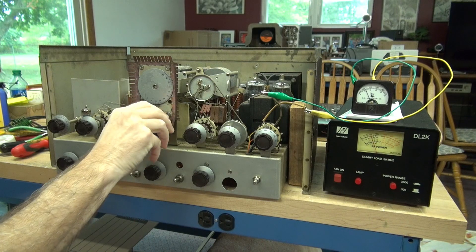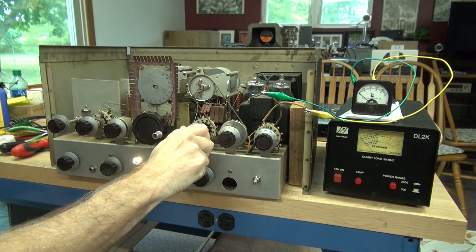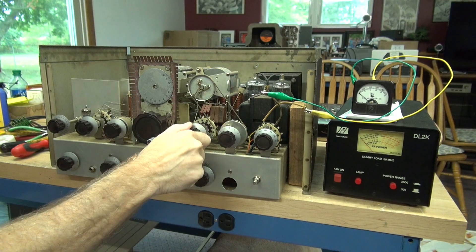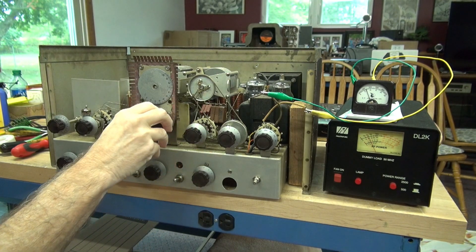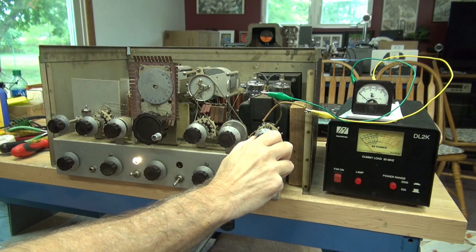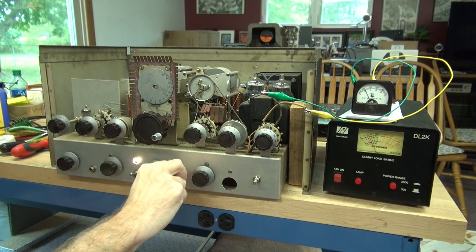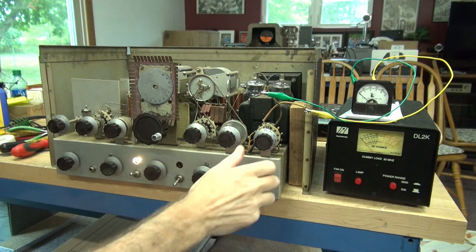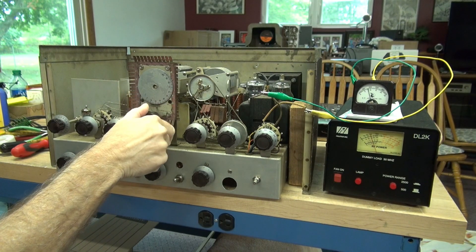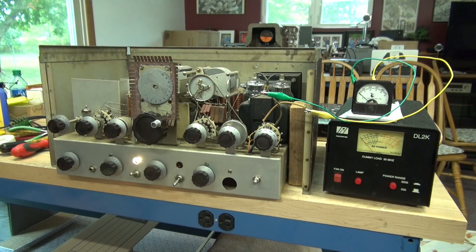There is the output — I'm only getting about 60 watts. Let me check my coupling. That's even less. So I'm getting output but lower than what's expected. Let's take a look at the modulation current — that's high, it should only be about 50 milliamps. I am getting a dip, but it appears as though either the high voltage is low or I'm not getting enough drive to the outputs. So we'll have to put that on the list to troubleshoot: low output.